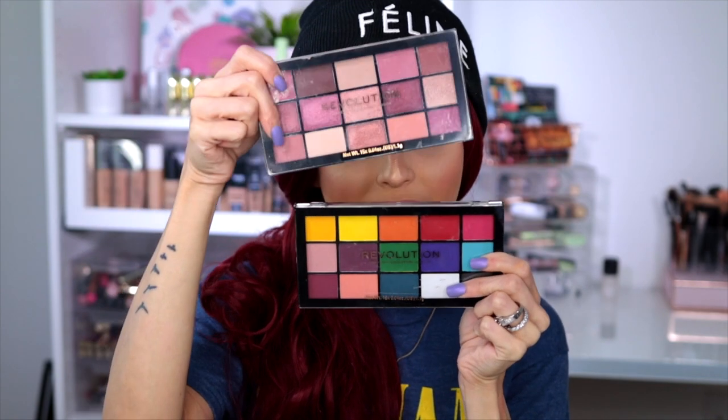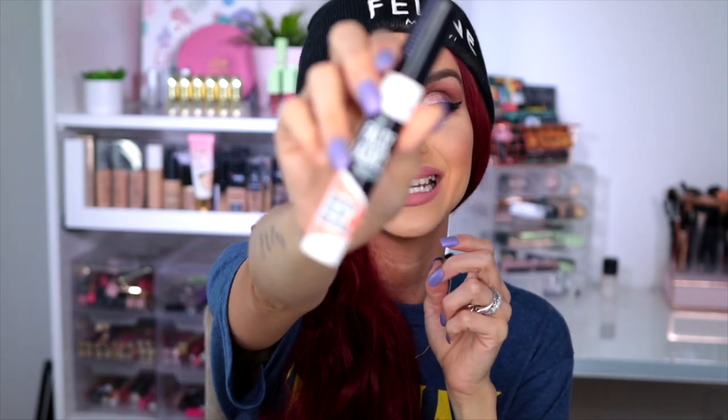For eyeshadow palettes, Makeup Revolution has some really dope shadows. They have a lot of unique shades — pinks, nudes, greens, yellows, and bright colors. These are really really good and very inexpensive — I think about five or six bucks. I've tried both palettes and I like them. That orange and that red are as bright as they look and they are worth every single penny.